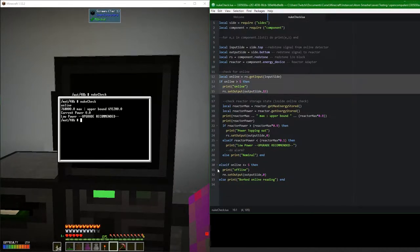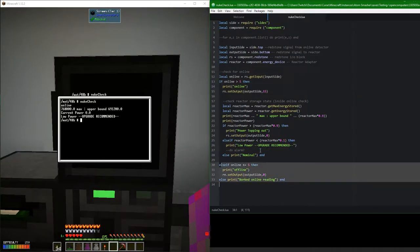So what does this actually do? If we come over here and type the word 'nuke check' - it goes through and first checks to see whether I'm online or not. Inside the online check, it then checks how much reactor power we've got. Whether the power is high - if it's high, it will turn the redstone back off. And if it's low, it tells me that I really need to upgrade my fusion reactor. And then if I'm offline, it turns that off. I really don't know what's going on with my desktop readout there.